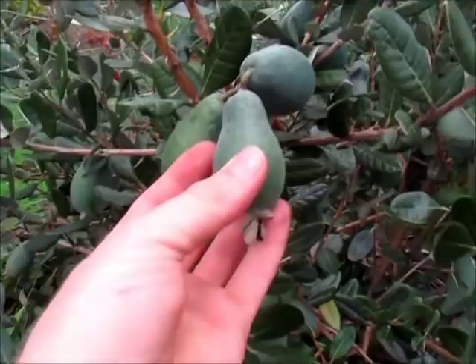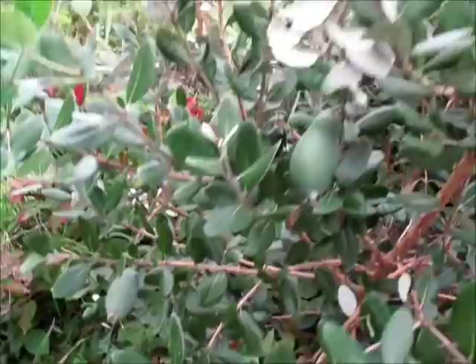This tree here is probably our latest fruiting tree. That's why the fruits are still quite small at the moment — they're a bit undeveloped, hard as rock, so they've got a while until they ripen.